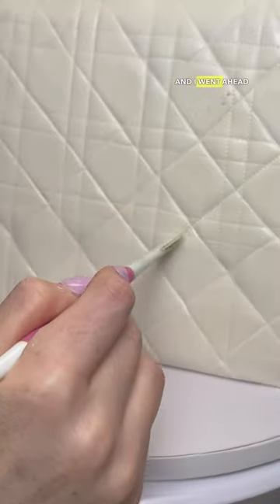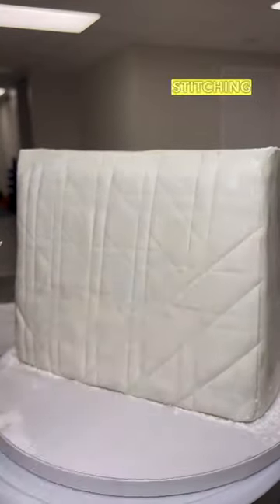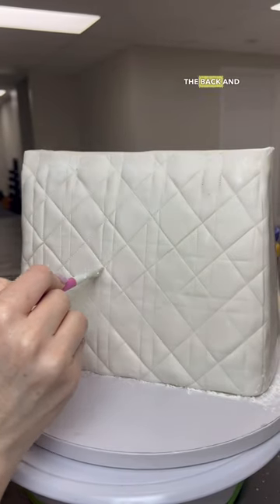I took out my stitching tool and went ahead and followed along all the lines. First I indented the lines, and then I followed with my stitching tool. I repeated the same thing for the back and the sides.